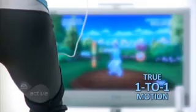It's true one-to-one motion. When you squat, you'll see your on-screen character squat, and if your form is incorrect, you'll get that feedback.